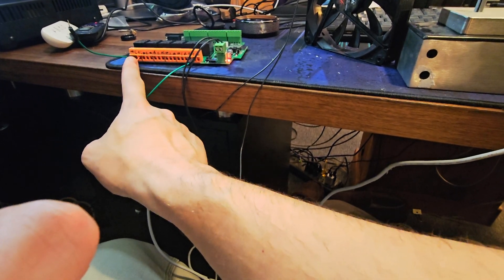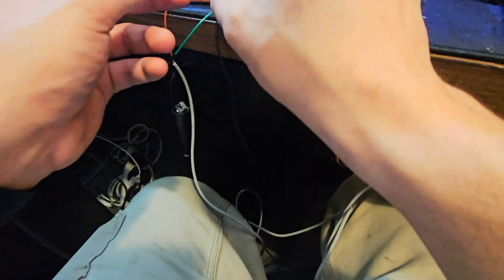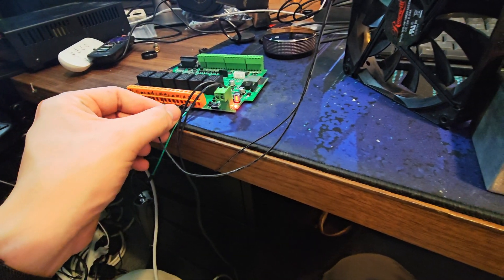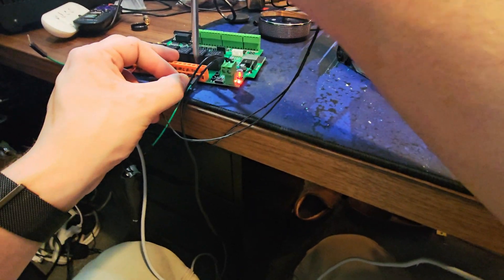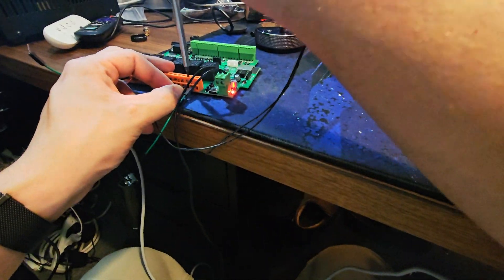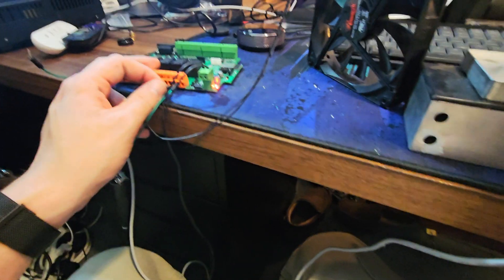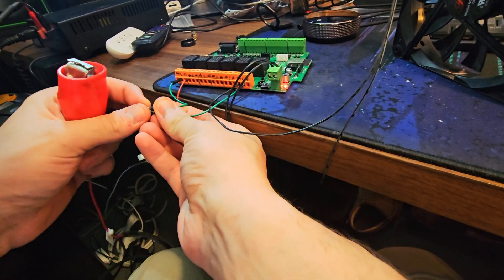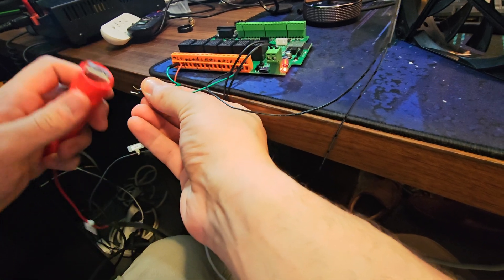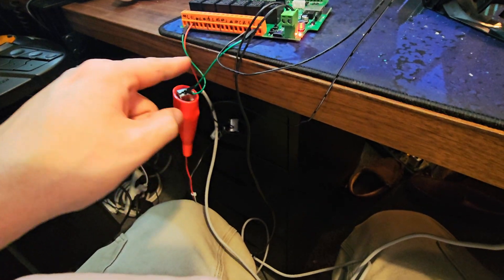Essentially, each relay is a set of three — normally open, common, normally closed — and it just repeats. I'm going to take the fan wire and put it into relay one, normally open. I'm not going to go through relay theory or electrical theory in this video; if you guys want to see a video on that, let me know in the comments. Then I'm going to grab my red alligator clip, take my two jumpers, and just tie them together. Now the circuit is complete — we have both things hooked up. From the power supply on.